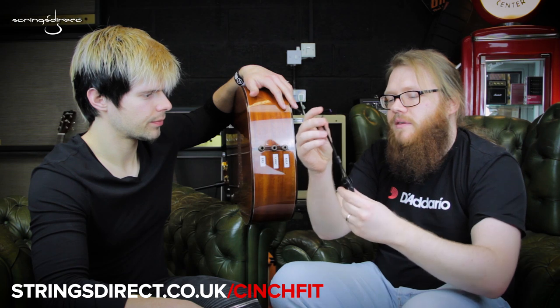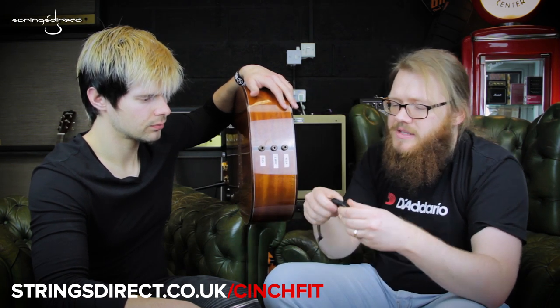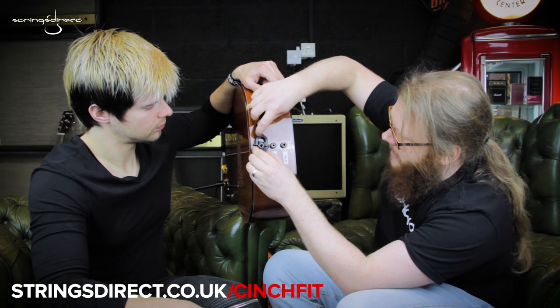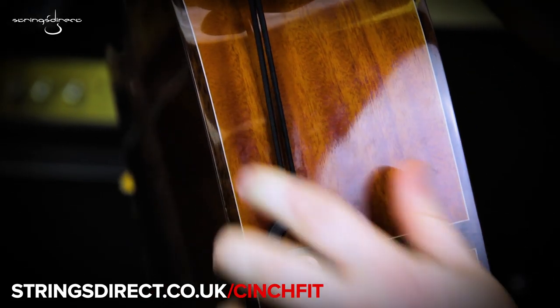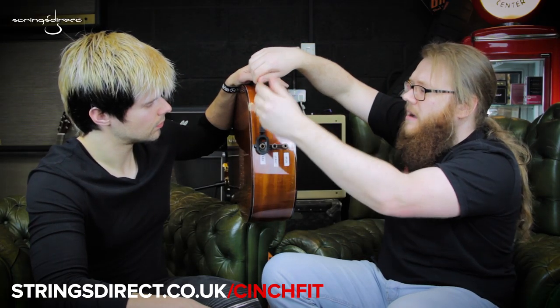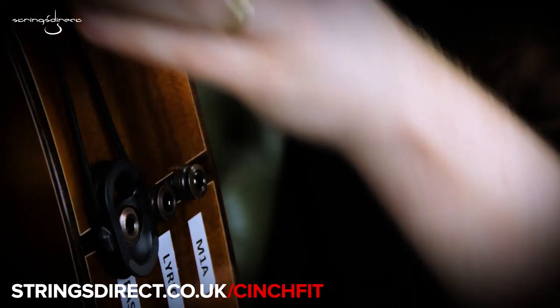What you do is tie this Cinch Fit device to the end of the strap, and then this is perfectly designed to fit over here like that, and it's just held in place by magnets. Then you just pull down this little plastic toggle, and that is pretty much as secure as you like. The extra weight of the guitar pulling down once it's attached to the strap will hold that in place.